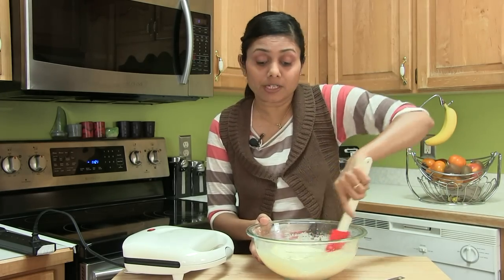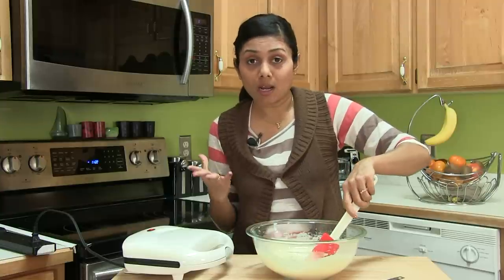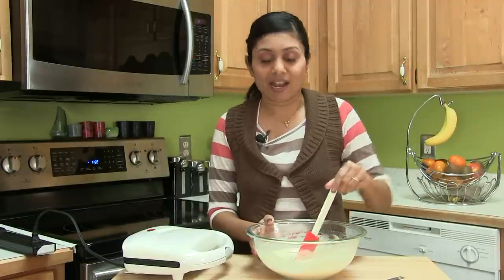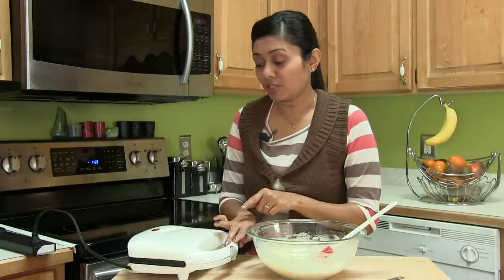You can prepare your favorite cake batter — you can make chocolate, lemon, lime, or orange. I'm just preparing simple vanilla cake triangles. And I'm going to preheat this sandwich toaster and get ready to bake.